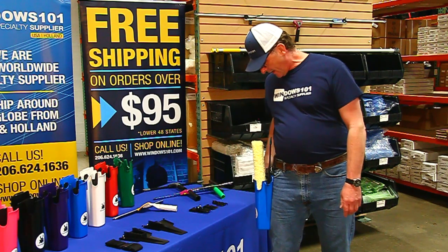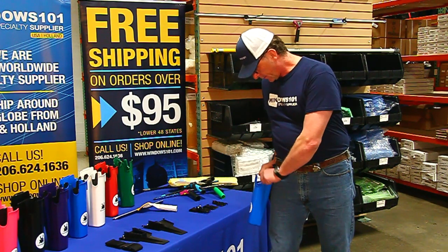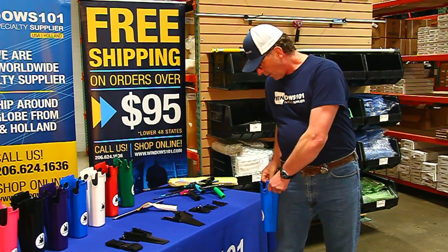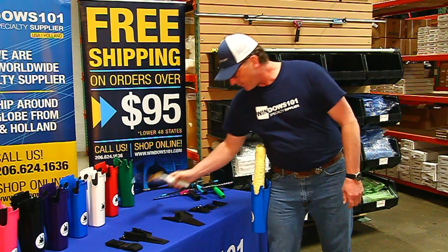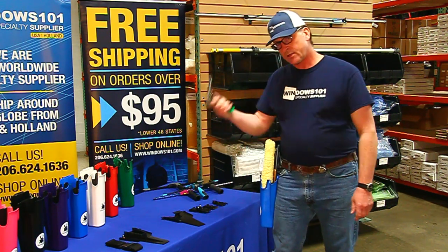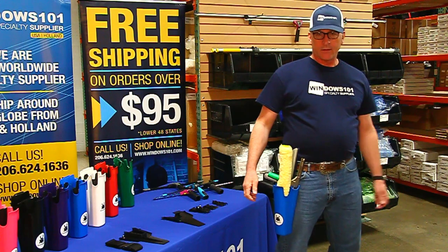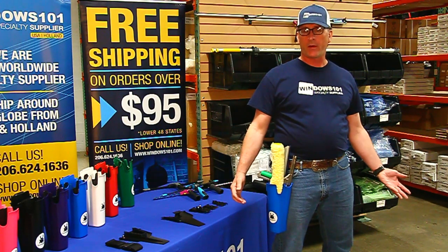Depending on what you're doing that day or how you like your tool set up, you can pop this out and take a different one. This one is specifically designed for a wide channel squeegee. You got your mop here. Wide channel squeegee fits nice there. Smaller squeegee or just a standard squeegee is going to fit right in front of there. This is great for hands-free work. You don't have to reach to grab your tools. It's going to help you do your job better and be more productive.